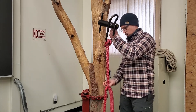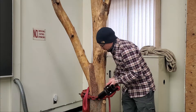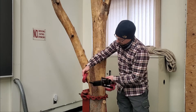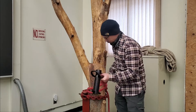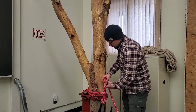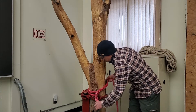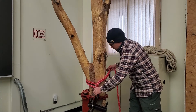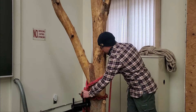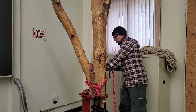To attach it to the tree, take the adjustable eye, pass it around your tree, and then the eye goes around the quarter wrap. To adjust and make that eye smaller, pull in on the tail of the sling and as you do it adjusts the eye smaller, cinching it to the tree.